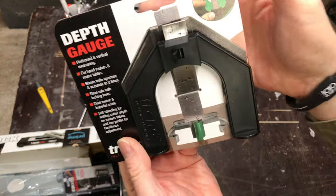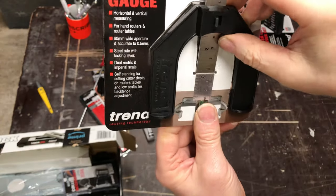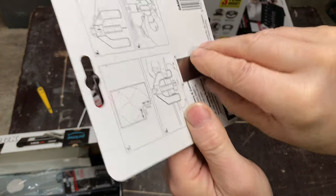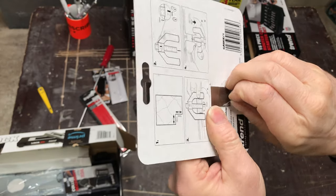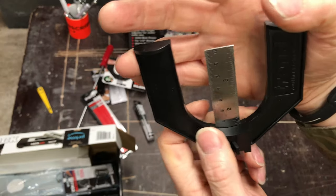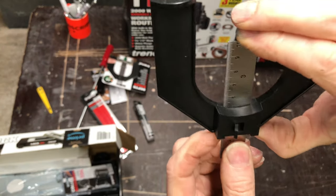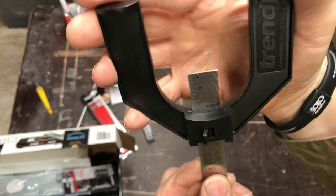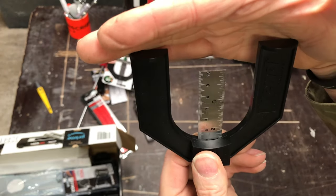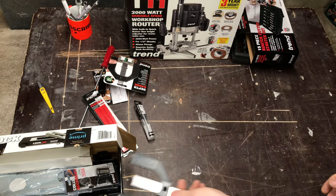The depth gauge came free — I don't think it's that expensive to buy anyway. It's simply a depth gauge for the router bit. You can set your depth of cut with it. It's a little bit chinky and plasticky but it'll get the job done. It's not digital — you can get a digital one if you pay the money.